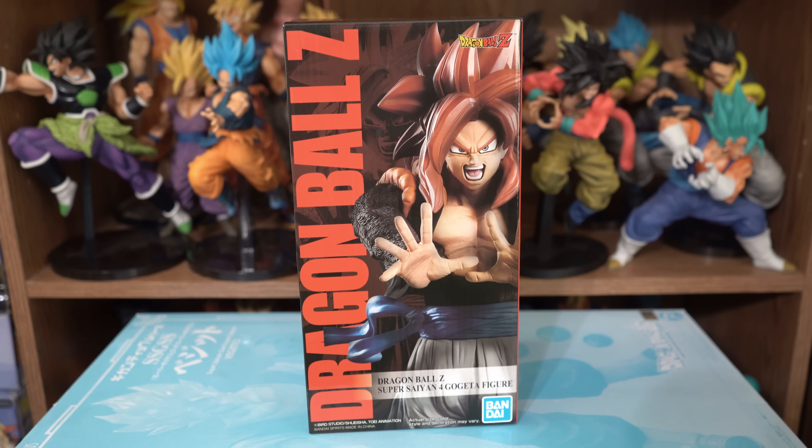Unfortunately, they are sold out, but in the description box below I'll provide links to other places that sell this figure. And before we take a look at the figure, let's take a quick look at the box first, as I always like to do.